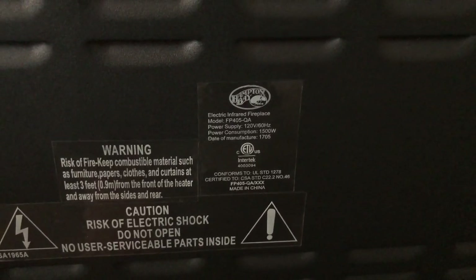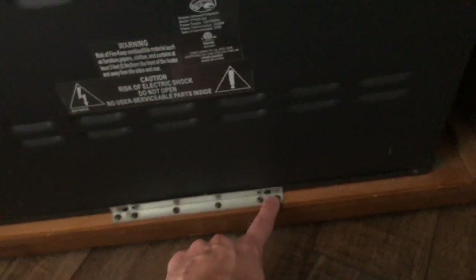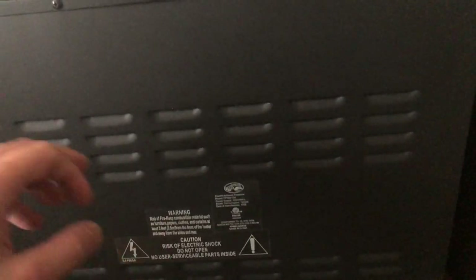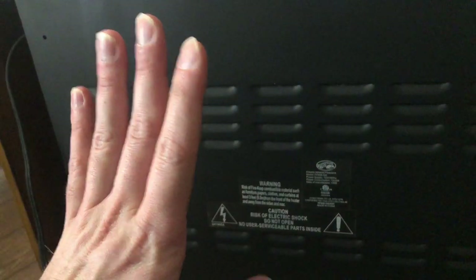It's the model FP405QA and I'm going to take it apart. So you have these screws here at the bottom, these two here on the side, these two up here at the top, these two on the top, and these two on the bottom here. The brackets — loosen them up and this should slide straight out and then we'll start to take this apart. Remember to always have power removed.